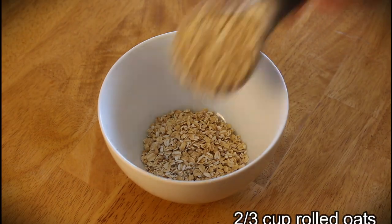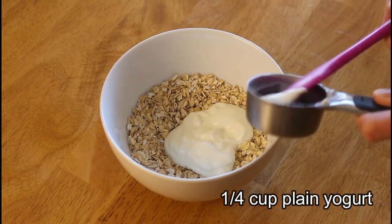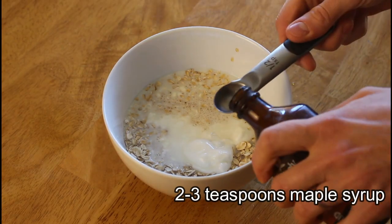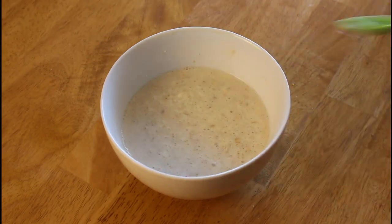Add two thirds of a cup of rolled oats to a bowl along with a good pinch of sea salt. Stir in a quarter cup of plain yogurt along with three quarters of a cup of milk. Stir in two to three teaspoons of maple syrup for sweetness and half a teaspoon of vanilla for flavor. Stir well, cover and refrigerate overnight.